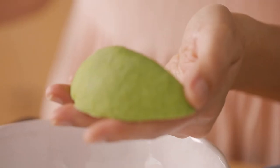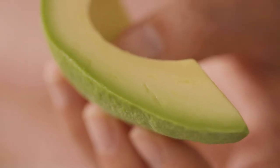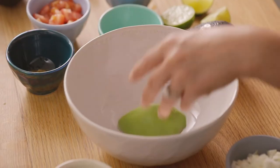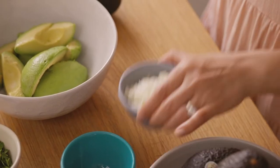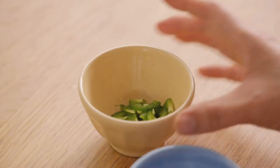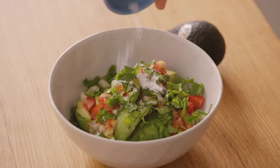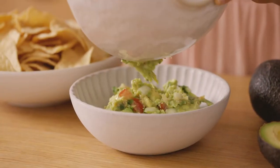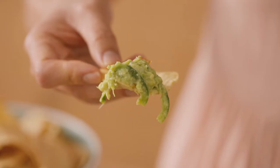So peel the avocado. In California avocados, the greatest concentration of beneficial carotenoids is in the dark green fruit closest to the peel. So quarter and peel when you can instead of scooping. Now add onions, garlic, lime, tomatoes, jalapeno, cumin, cilantro, and a bit of salt. Just mash it all together and then transfer to a dipping bowl. Scoop up with chips and enjoy.